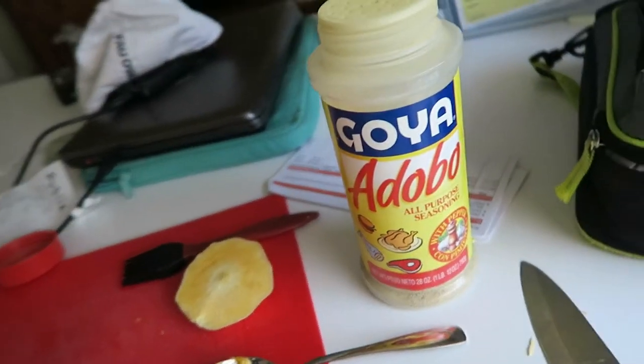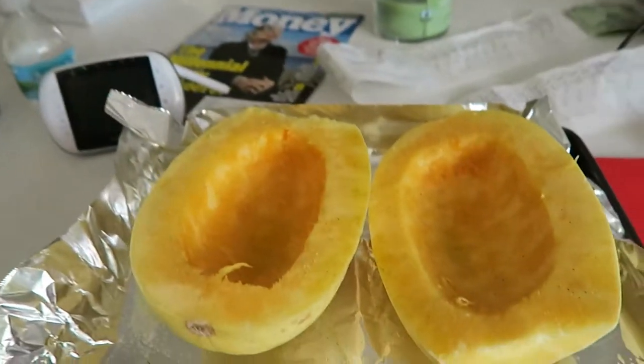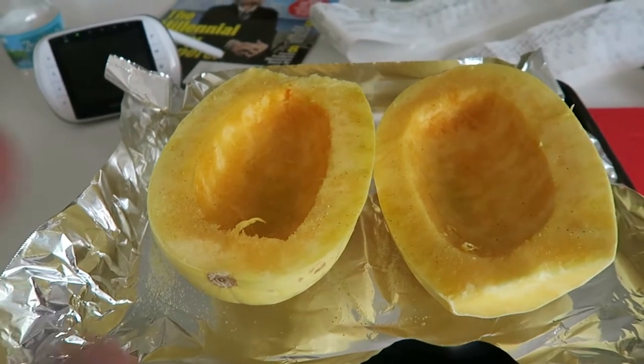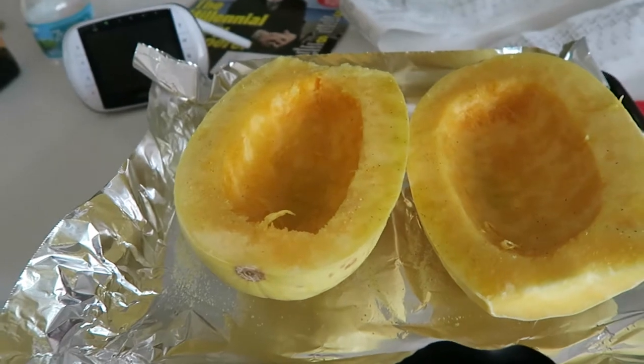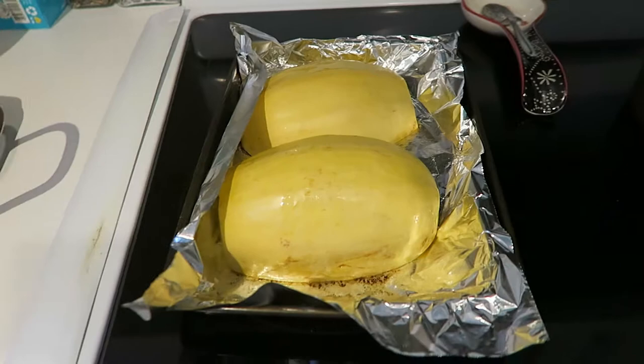I skipped out on a bunch of the seasoning — used all-purpose seasoning, dropped it on top with some tin foil, and I'm gonna pop it in the oven at 400 degrees. I'm actually gonna go face down first and do that for 20 minutes, then flip it back over.